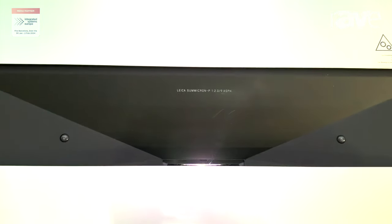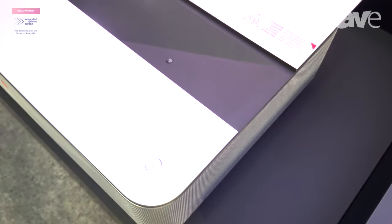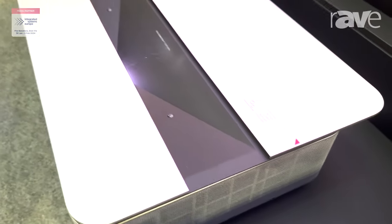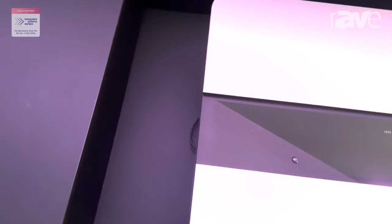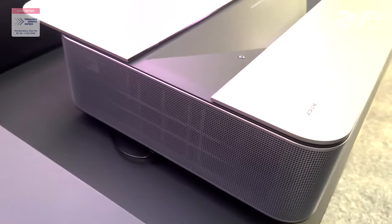It's 3000 lumens, three HDMI slots in the back with an ARC connection. There's also a USB connection on the left, which is 2.0, and a USB connection on the back, which is 3.0. This unit also comes with a TV tuner. It comes in three models: an 80-inch model, a 100-inch model, and a 120-inch model.